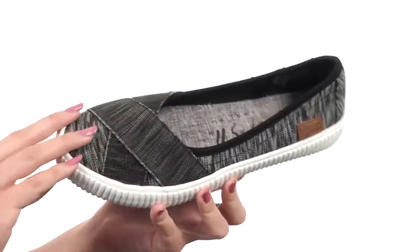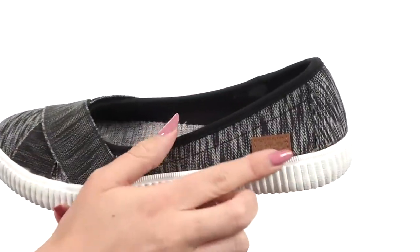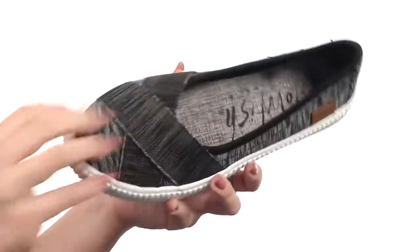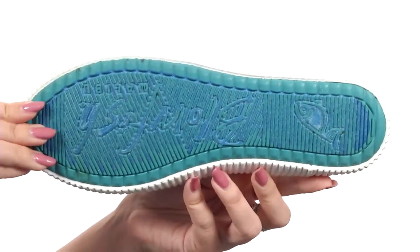This slip-on is made with a vegan-friendly textile upper. I really like the criss-cross design over the vamp. You have the signature logo sewn on the lateral side. Easy to slip on with a really soft fabric lining. It's got some light cushioning in the fabric footbed too. It's really flexible and it's all on top of a durable rubber outsole.